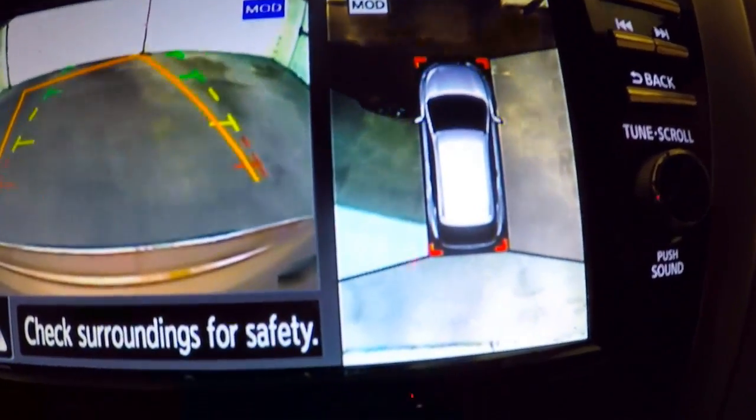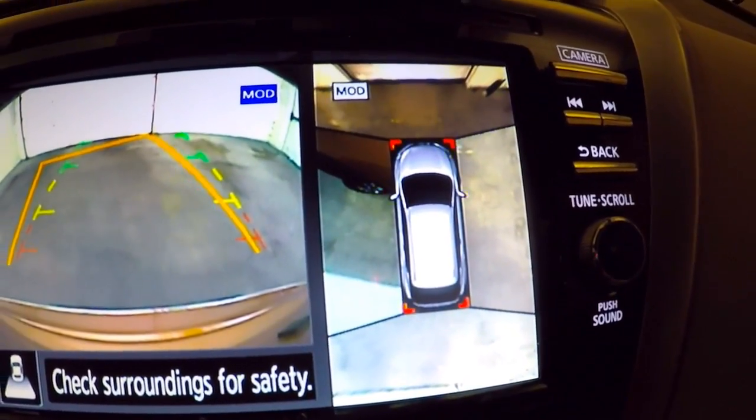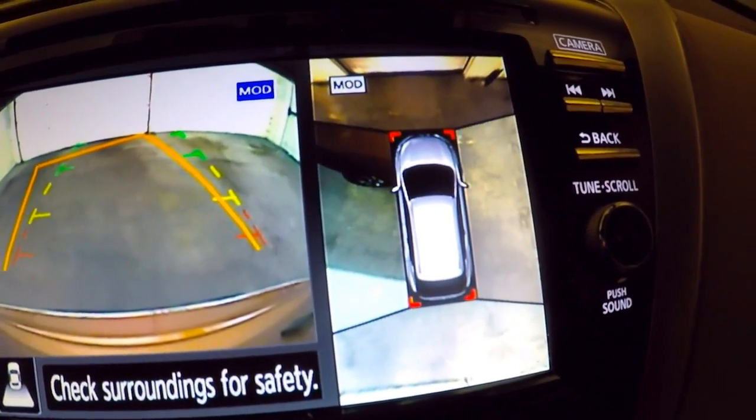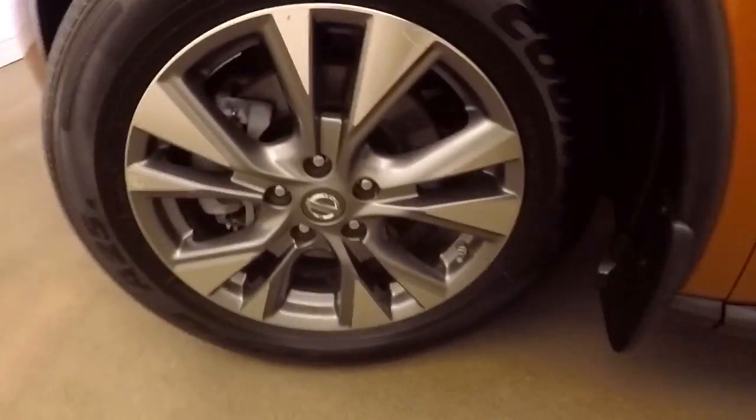So you can see how close you are to a curb when parallel parking, how close the car behind you and in front of you are — everything like that. Very nice feature to have. It also has nice alloy wheels, good tires, and bright LEDs.